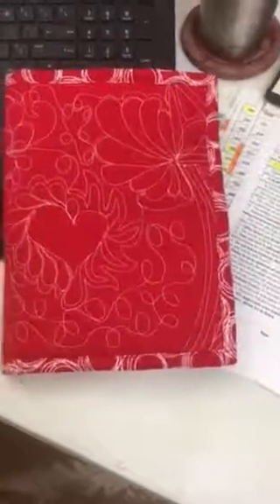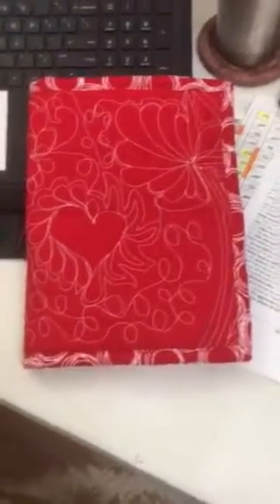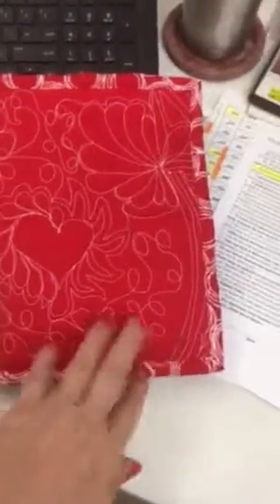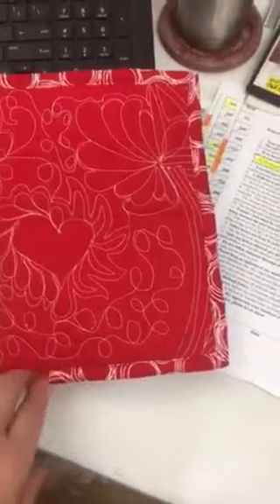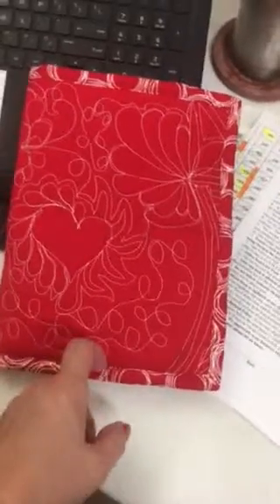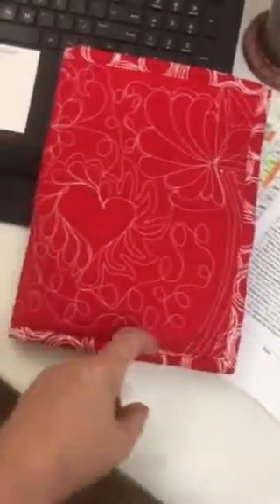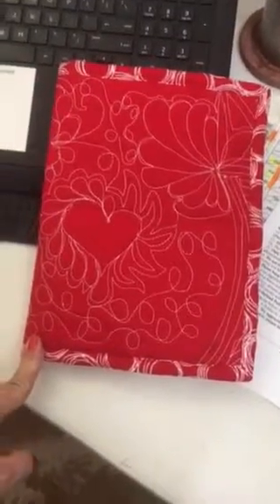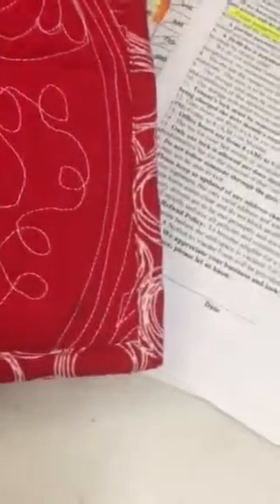Good morning — I finished my little case to store my interchangeable circular needles. This is the cover. After I took the other binding off yesterday and re-sewed it, I narrowed it and it looks much better. It's pretty evenly stitched all the way around the perimeter, and the corners don't look too bad — they're mitered pretty well.